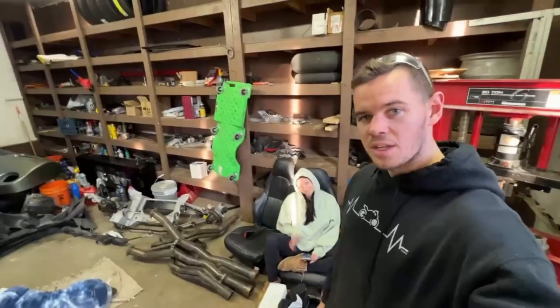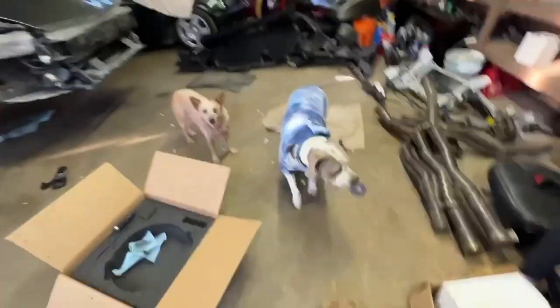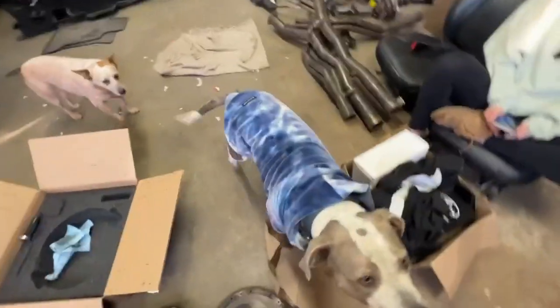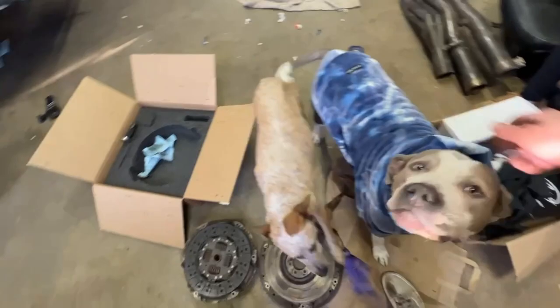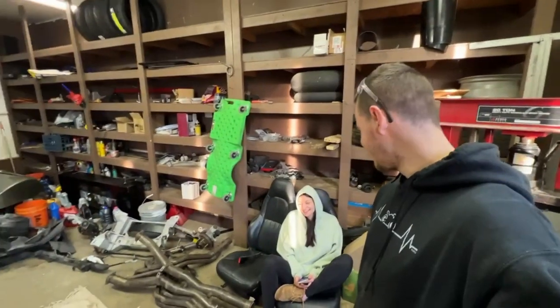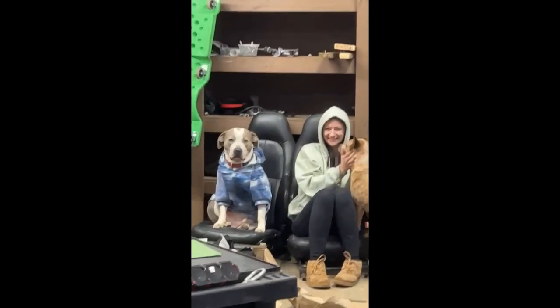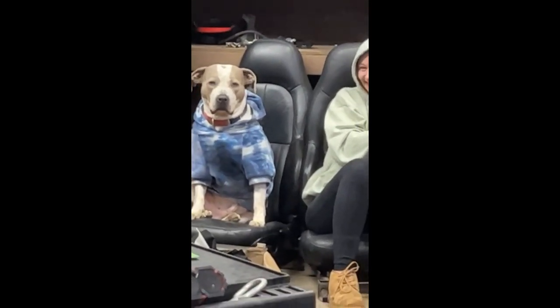Got a shop buddy that joined me and two more shop buddies. That's Luna — I don't think you guys have met her. She's a little sassy. What you doing?